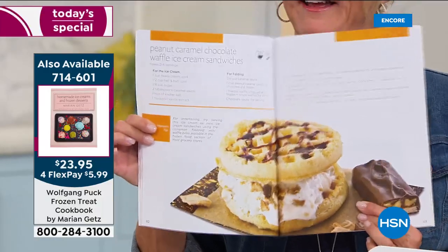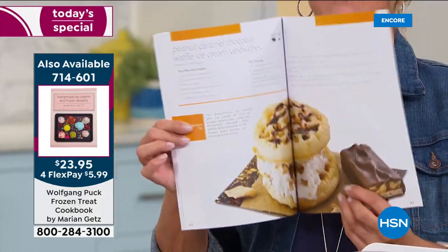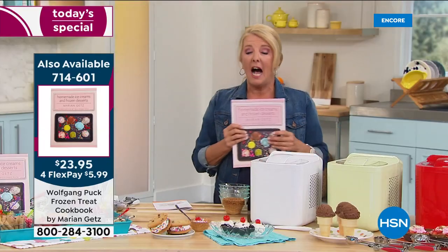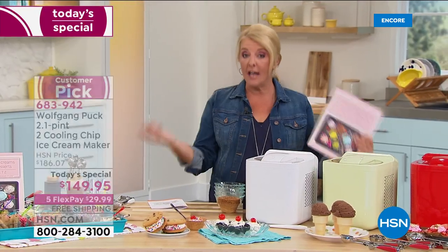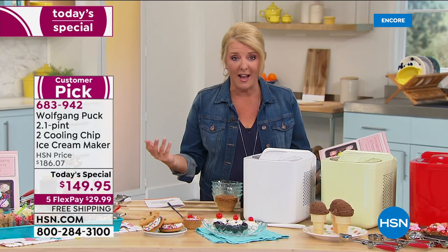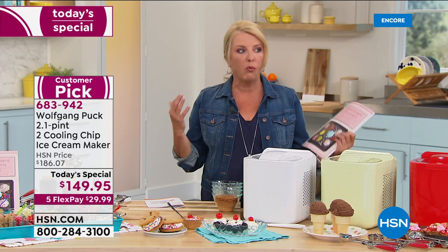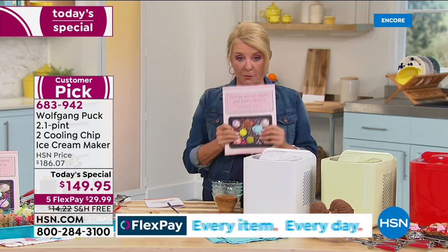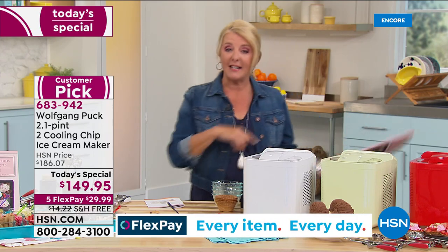They've sold almost 300 in this airing, and the book is going to sell out before the day ends. Marion's book covers yogurt, keto chocolate ice cream, and many more recipes. They have far fewer books than machines. There's also a viewer copy of Marion's book available.